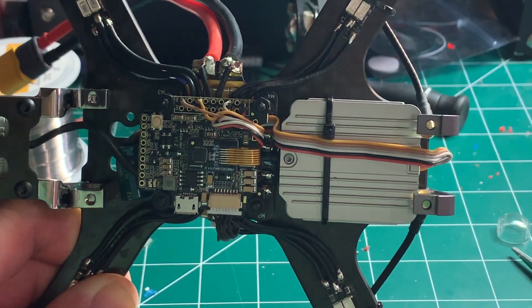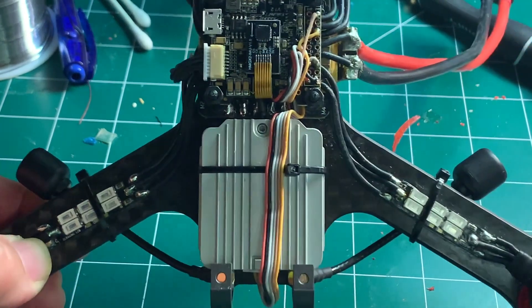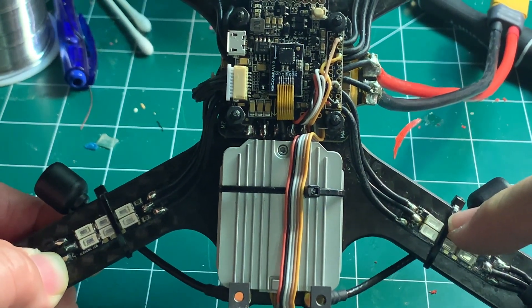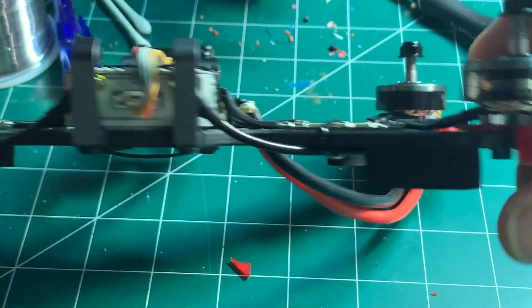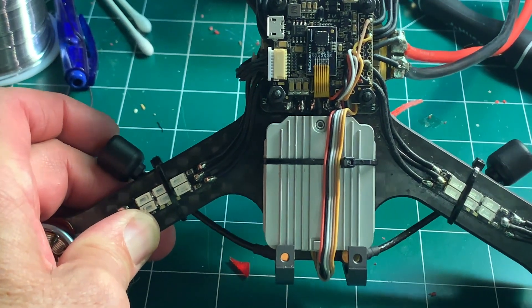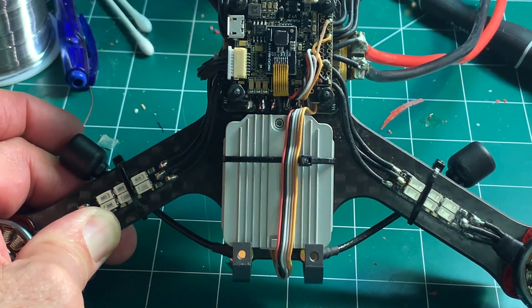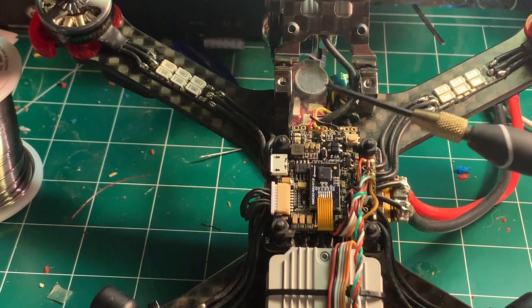Next is antenna placement. I routed the antennas down at the bottom of the frame to give them a little more protection. There are really thick pads on the bottom of the arms, so when the quad flips over on a crash it gives the antennas some protection. It's probably not ideal for reception, but I'll try it out and see what kind of signal I get.